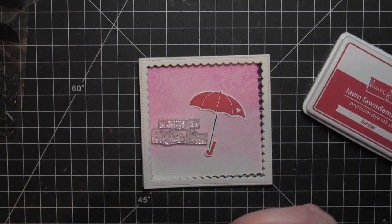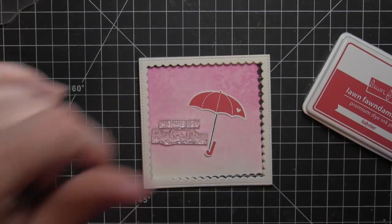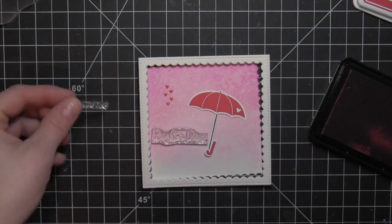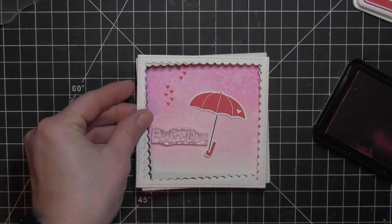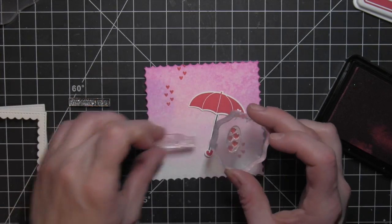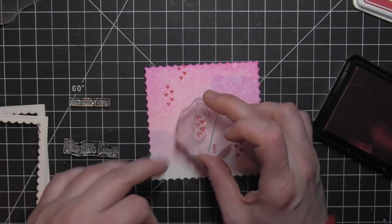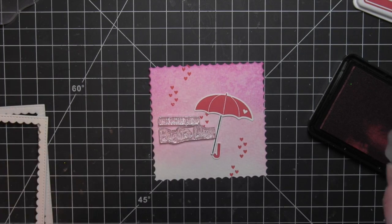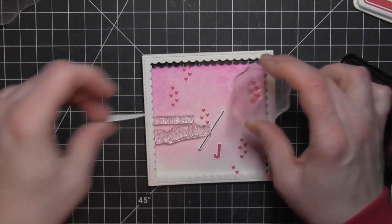Once that background is dry, I'm going to take the little Falling Hearts stamp from the Rainy Days stamp set — every stamp I'm using today is from that set — and using the Lobster Red ink again, I'm going to stamp a scattering of hearts all over the background. I kind of laid out my greetings and one of the umbrellas to give me a guideline of where I want to stamp all of these hearts. I started with just the red, and once I got them, I decided I really needed more than just these red hearts. I felt like they were a little bit too bright if I stamped more of them.